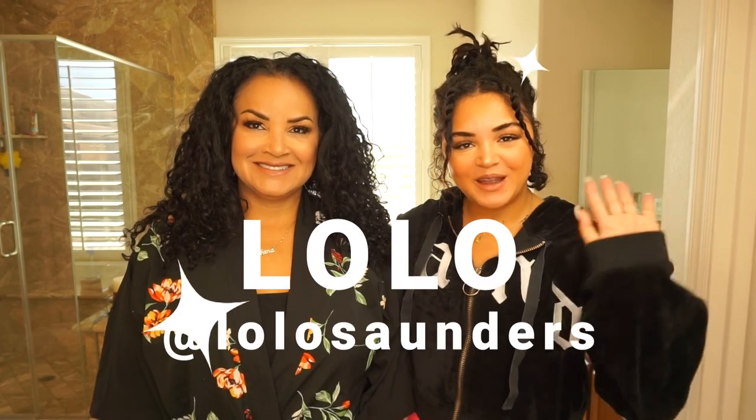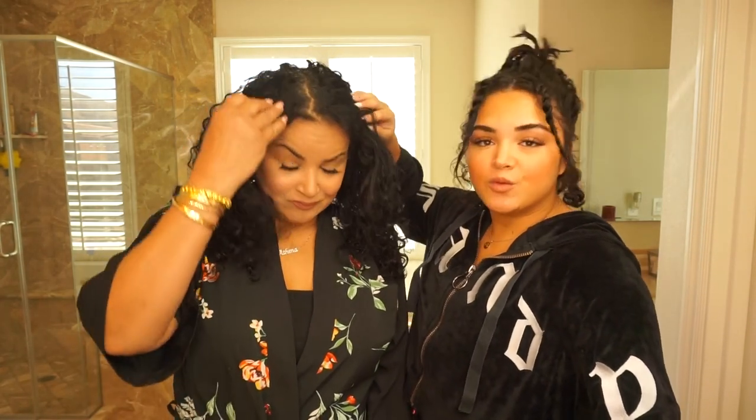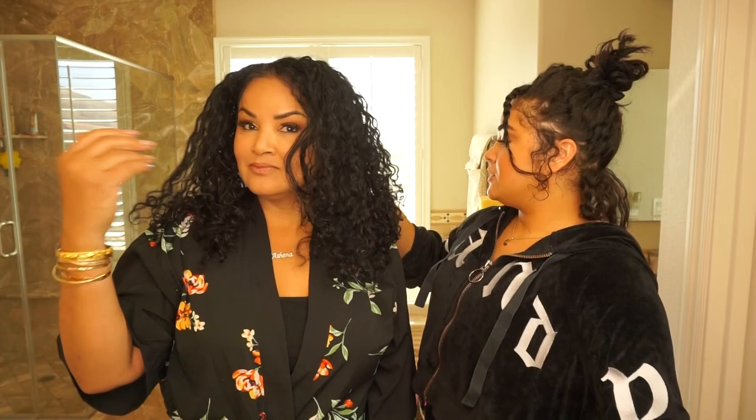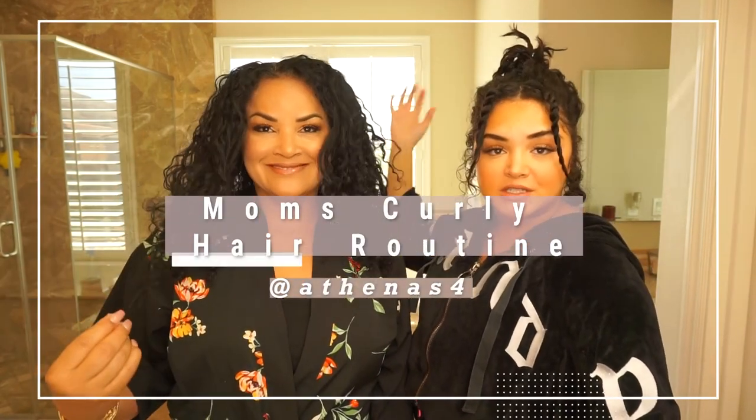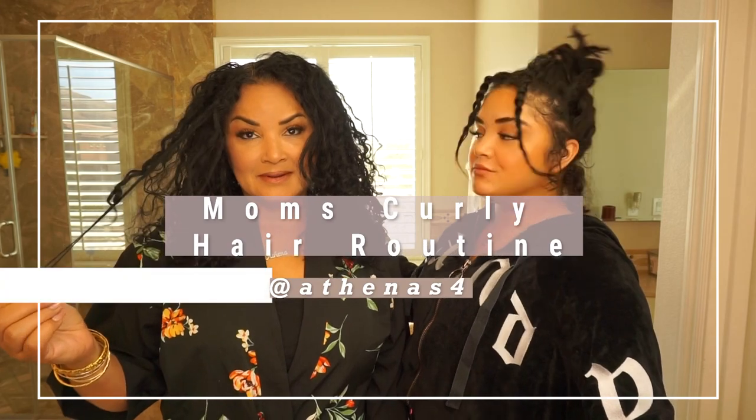Hey guys, it's Lolo. Welcome back to my channel. Today I have a very special guest — it is my mommy, Athena. Thanks for having me, Lolo. And today she's going to show us how she covers up her grays, and then she's going to take us through her curly hair routine, because I learned everything I know about my hair and how to take care of it from her.